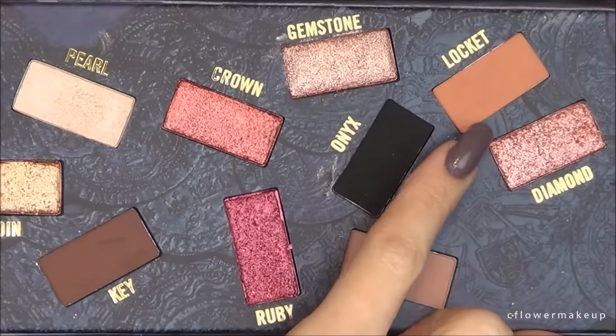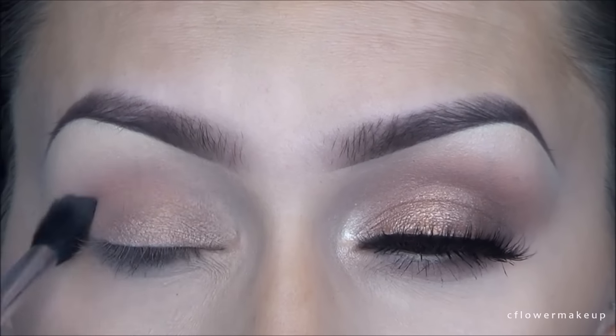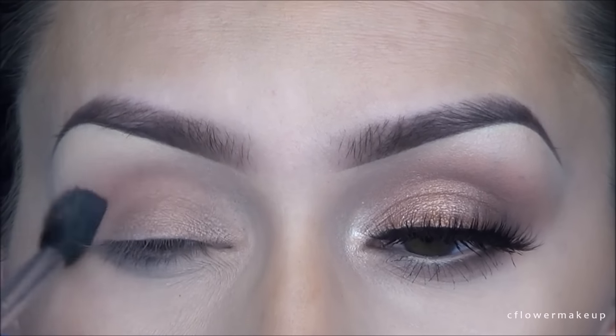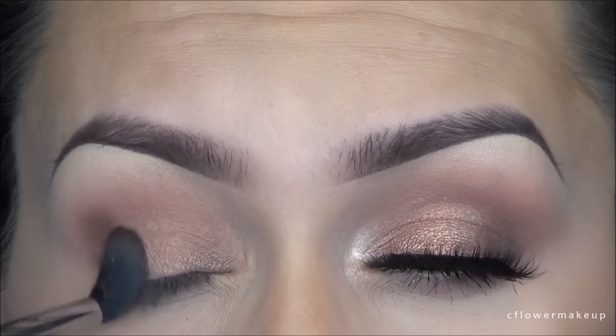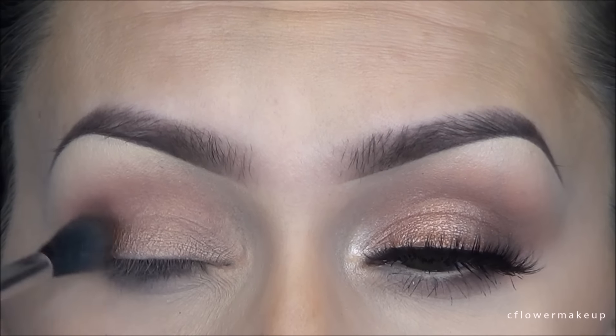I'm going to take this new Dose of Colors Hidden Treasures palette that I'm completely in love with — if you can get it, I would definitely recommend it. I'm going to take the first color as my transition color, called Locket, and I'm going to use my E40 blending brush by Sigma and apply that just in the crease in circular motions.